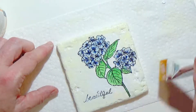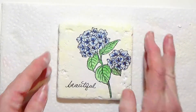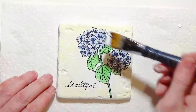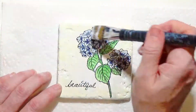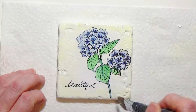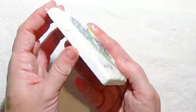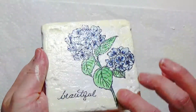Now I'm adding my sentiment on and it's just blending right in. Just a few touches and I'm going to dry it. Taking a look at it I thought, just to be sure, I'll give it one more coat to make sure it's all sealed up. Put some felt on the back and you have a great little coaster.